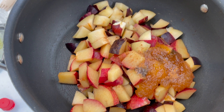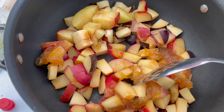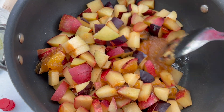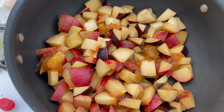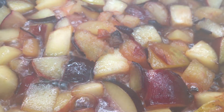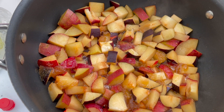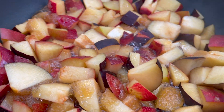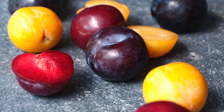Once everything is in the pot, you're going to want to bring your plums, spices, and honey to a boil. Stir it up, make sure everything is combined. Cook this over medium-high heat, but once it starts to boil you can lower the heat to a simmer and let it cook for about 10 to 15 minutes. Cook it for a shorter amount of time if you want the fruit to be a little more whole, or cook it a couple minutes longer if you want a more jam-like consistency.